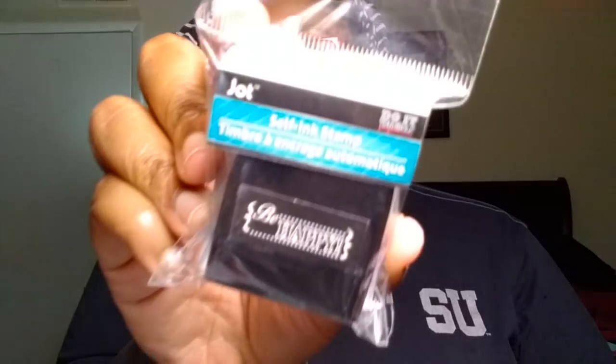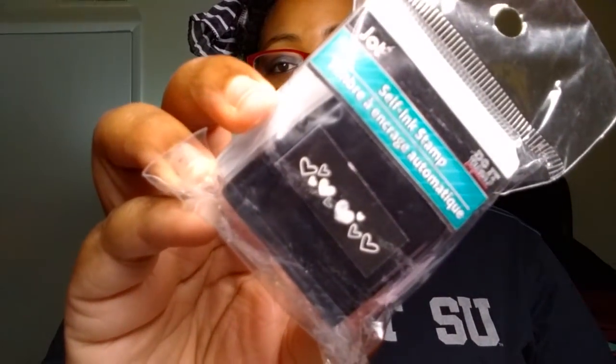I managed to come across, finally, some of the self-ink stamps by Jot. I picked up this one that says 'Be Happy,' and I also picked up the one that just has hearts on it. I believe I opened it — I haven't tested it out yet, but I'm sure it's fine.